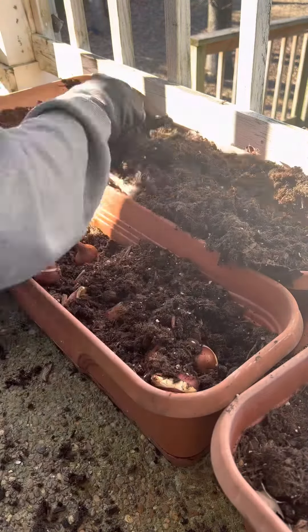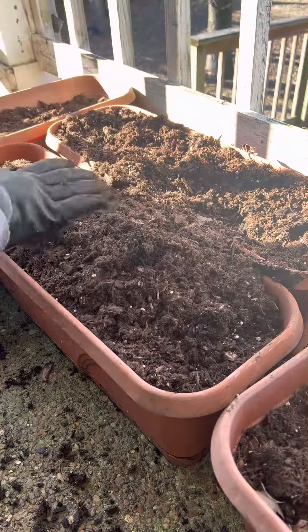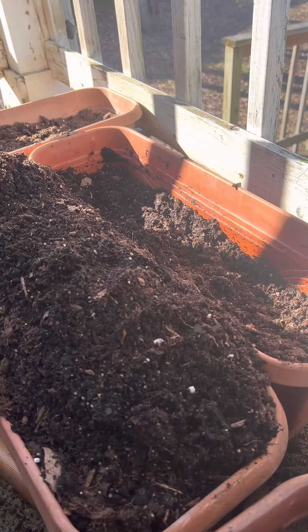I did have some issues with the bulbs in a couple of varieties where they were mildew and hard, so I got rid of those, but I had enough to fill up the containers.